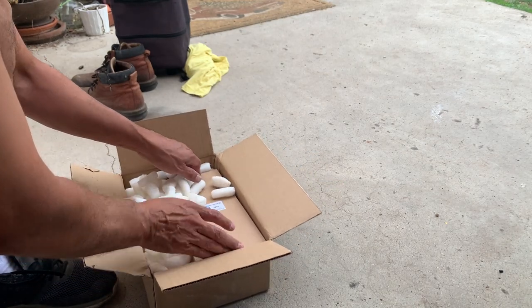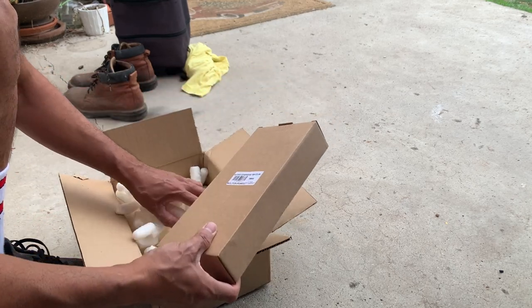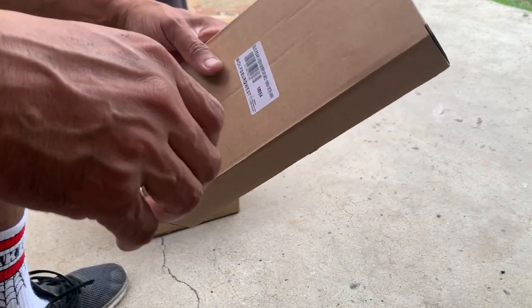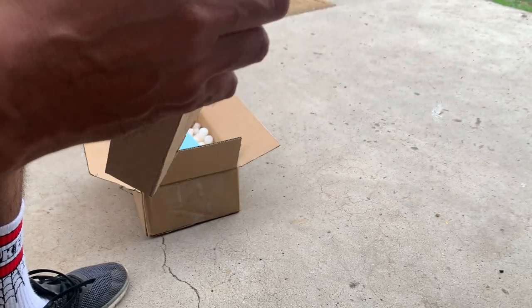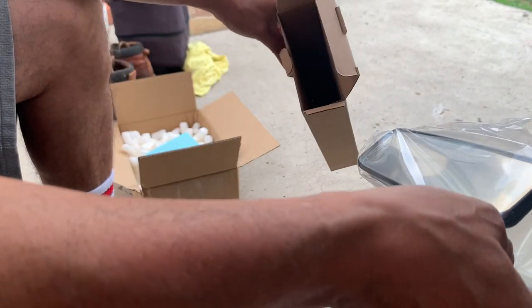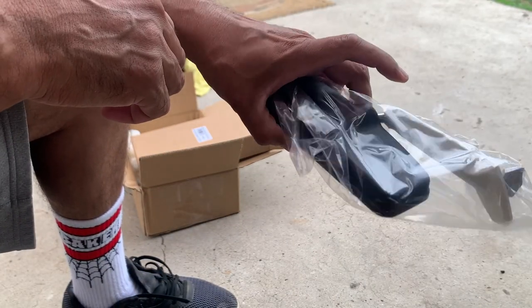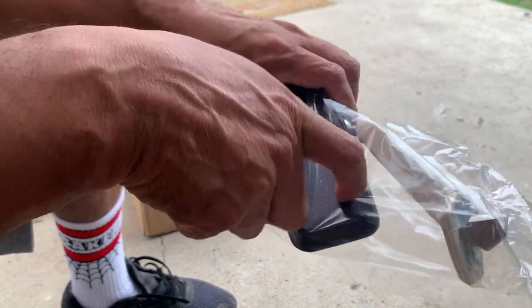Cracking open this box — got some styrofoam peanuts in here. This is it right here: Wolfsburg West. Nice new shiny mirror, plastic still on it.